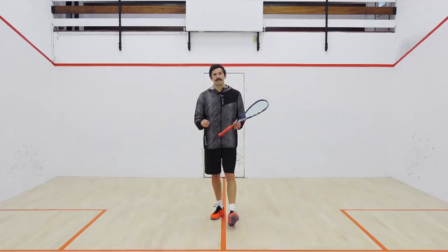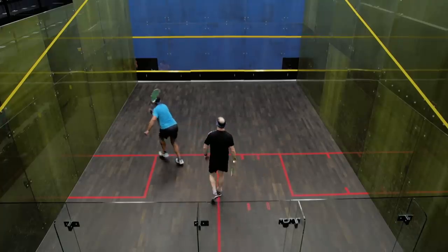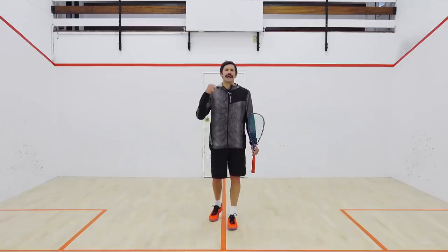The second thing that often happens is playing the boast at the wrong time. If you're just chucking the ball forward with no real purpose, you have a tendency to give your opponent the front of the court. You're giving them lots of space — they can play a drop, a drive, or rip you cross court. They're able to get into a good body position and get their racket up. Be aware that your boast has purpose, because that is a common fault that will get you in all sorts of trouble.